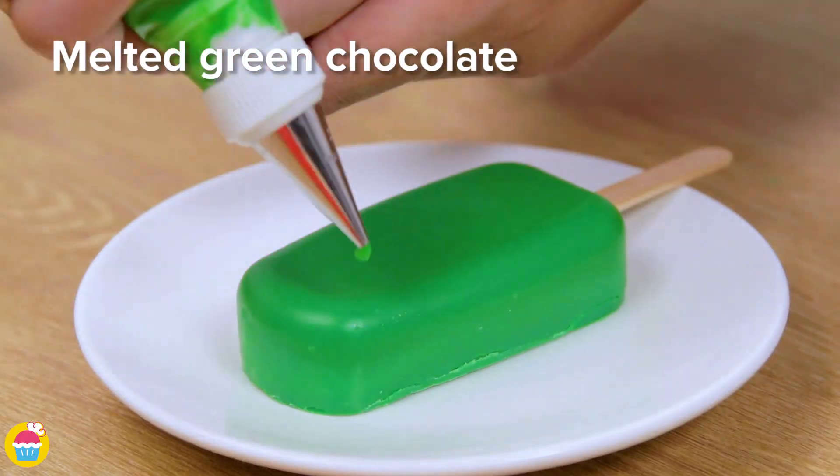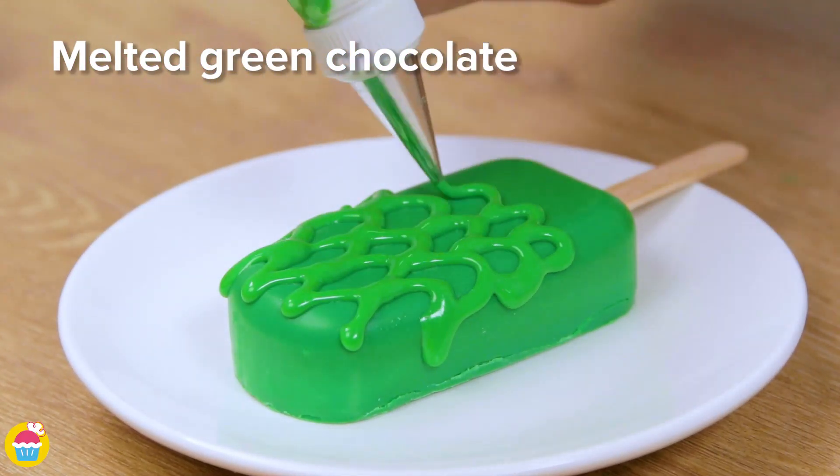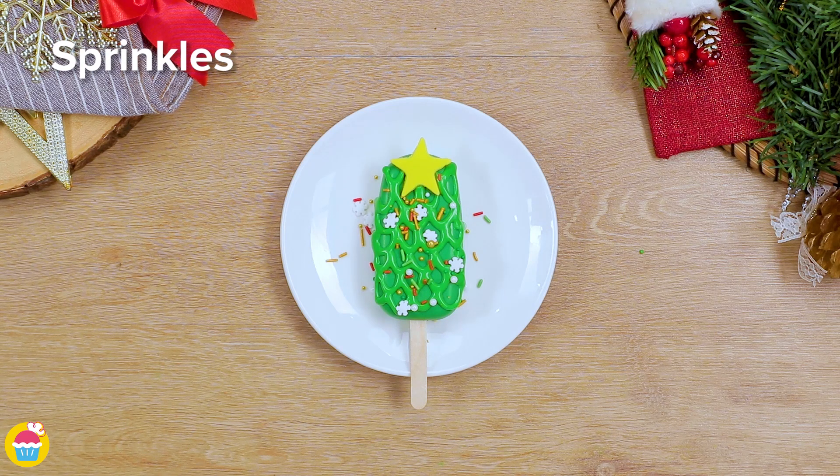Then we're going to use some melted green chocolate piped on to create a lovely leaf effect, because this one is — you guessed it — a Christmas tree with a star on top and some sprinkles.